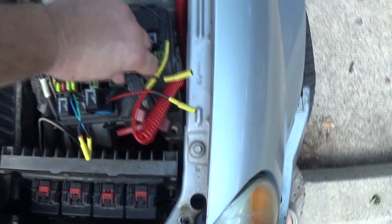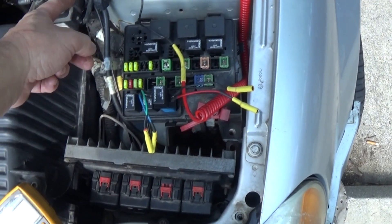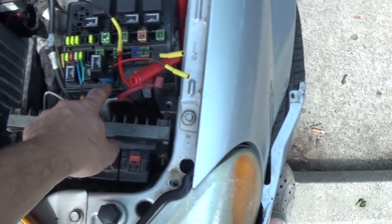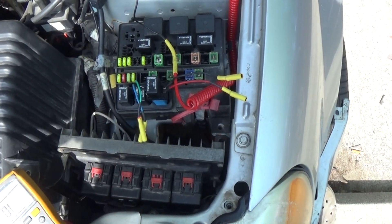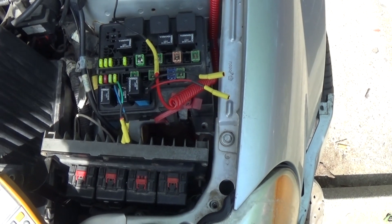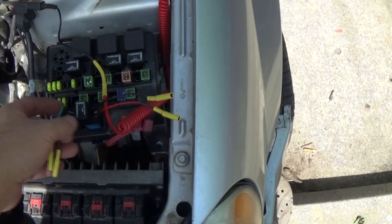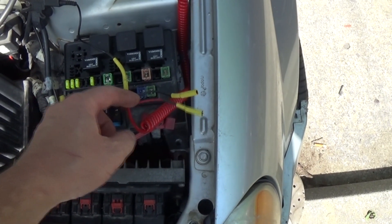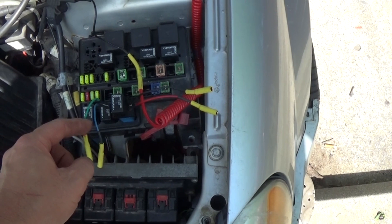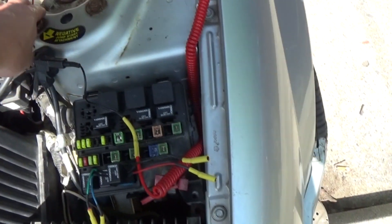I'm going to get my test light connected to battery ground. I'm using an adapter I made because I don't like struggling to figure out which is the control side and which is the load side of the relay. I added wires to make it easier: black and red is my control side, green and blue is my load side. Test light is connected to battery ground.